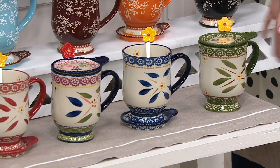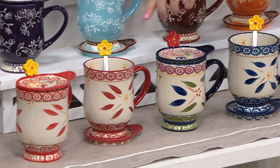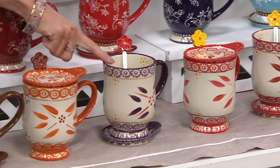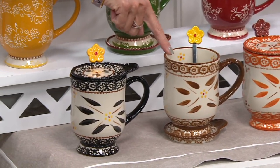Old World green right here, then we have your blue, Old World confetti, Old World cranberry, there's the red, there's your Old World eggplant, there's your spice, your brown — Old World brown — and then of course the black.